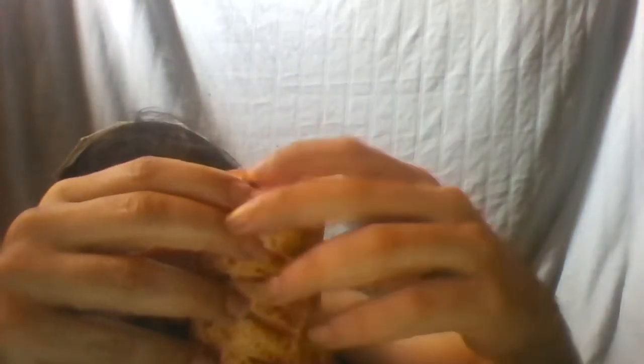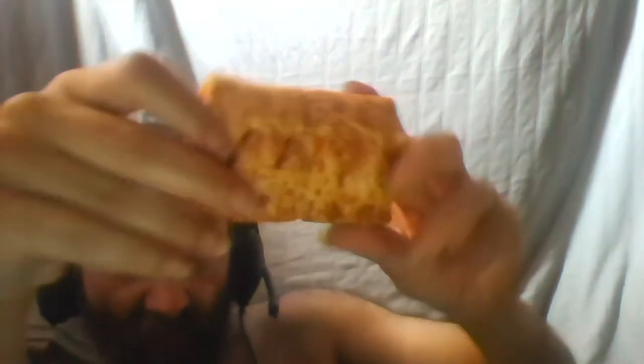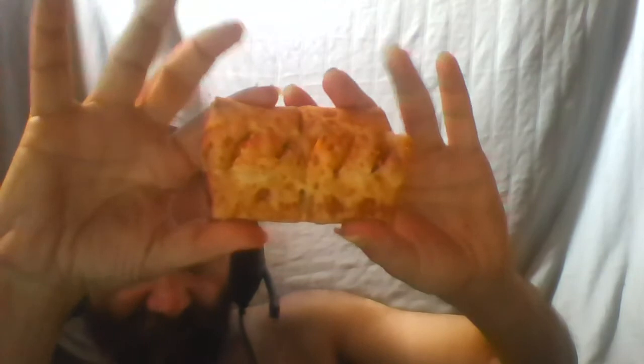Let me show you one that hasn't been broken — it has broken slightly but I can show you roughly what they're supposed to look like. You've got the two joined together which you would break off. They all look the same — they're all the same thing inside.